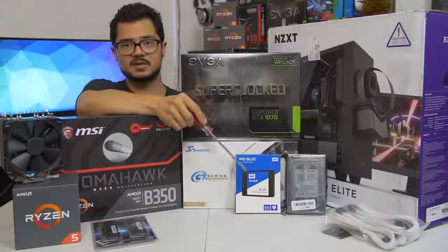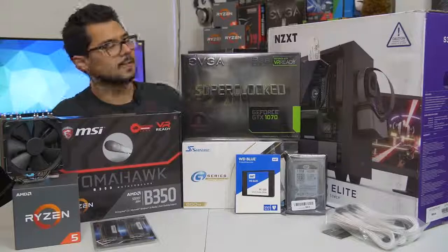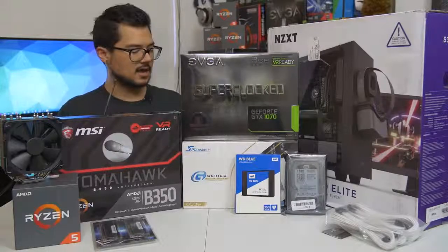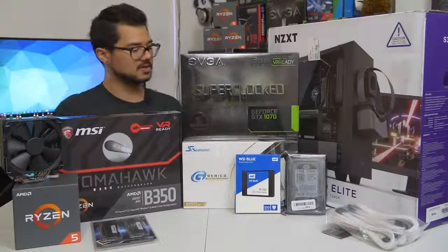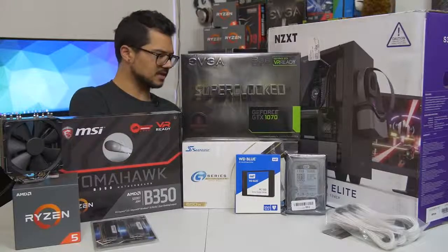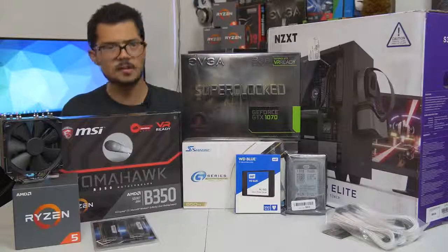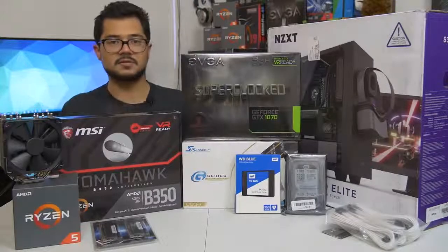We are installing Windows 10 64-bit on that SSD as well. We've got the Seasonic G-Series 650-watt power supply. This is a modular unit and 80-Plus Gold certified, so incredibly power efficient. Seasonic is a great, very reputable power supply brand. Hopefully this one will handle this particular system just fine.